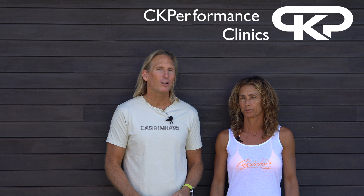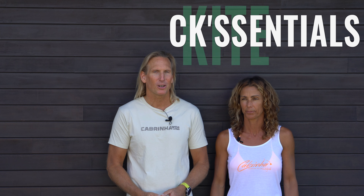Hello, we're Christian and Corine from CK Performance Clinics and welcome back to our learning to loop series, part two: the toe-to-heel down loop transition. The plan today is to marry a toe-to-heel carve with your new best friend, the down loop.